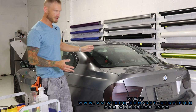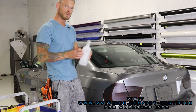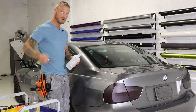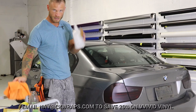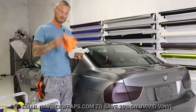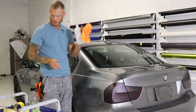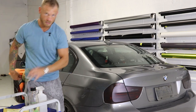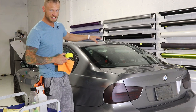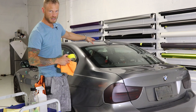So first of all I'm going to start off with some basics. We're going to wipe it down with isopropyl alcohol, 70%. We need a squeegee — I use a gold squeegee so it's a bit more firm, more rigid, good for tucking. We need a clean rag, microfiber cloth, some masking tape, a heat gun, and the vinyl that we're going to be using.